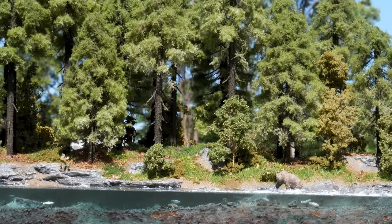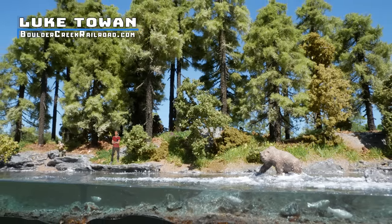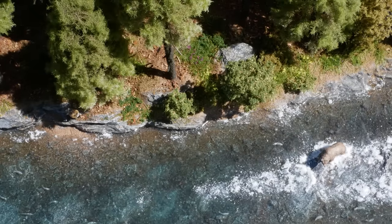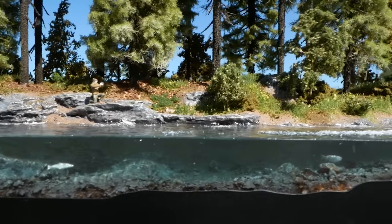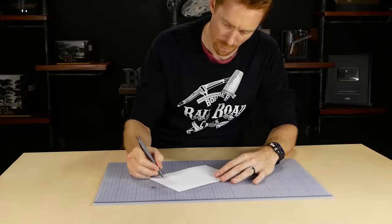Hey all and welcome to another awesome tutorial. My name is Luke and in this video I'll show you how to recreate an amazing scene complete with a bear hunting for salmon swimming under the water. You'll be surprised how simple and effective it actually is, so let's not waste any more time and get started.